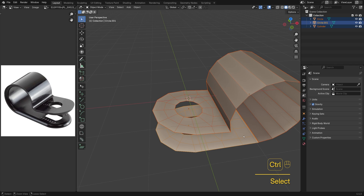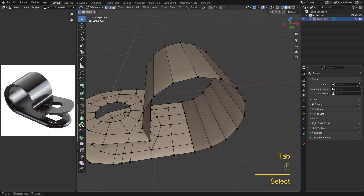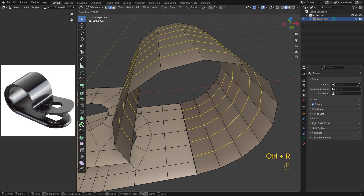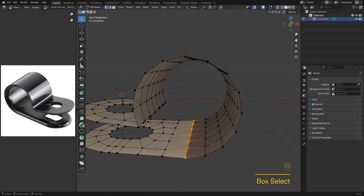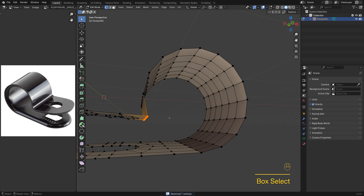Select all three parts and press Ctrl-J to join them into one single object. We've got six segments on the wing side, so I'll add five loop cuts here to match. Now select the verts where the parts meet, hit M, choose Merge by Distance, and slowly increase the value until all six pairs merge nicely.